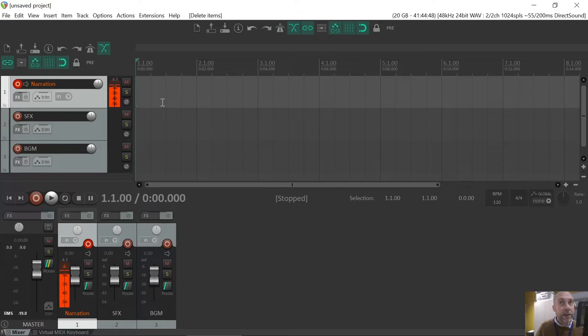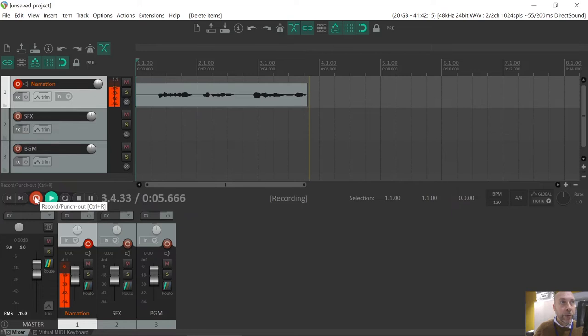My next step — I've chosen to do Incy Wincy Spider as my practice audio book. So I'll just hit record. Control+R, by the way, is the shortcut for that, or of course you can just click on the record button. Incy Wincy Spider went up the water spout. Down came the rain and washed poor Incy out. Out came the sunshine and dried out all the rain. So Incy Wincy Spider climbed up the spout again. And let's have a listen back to it.